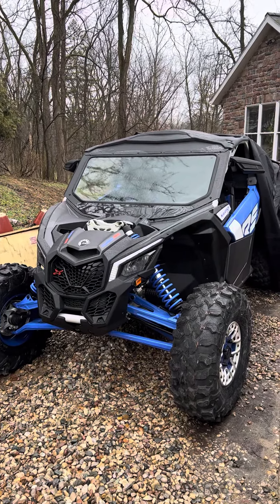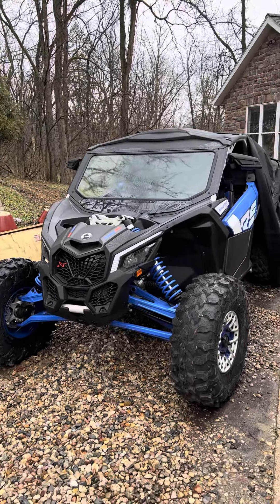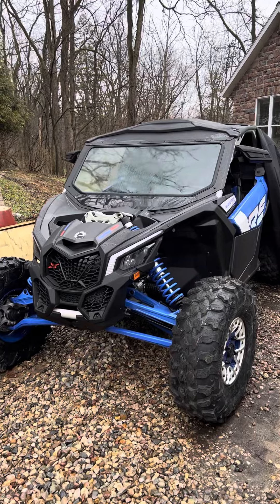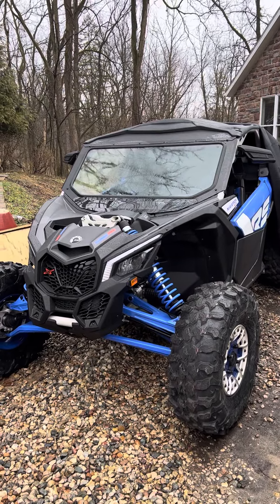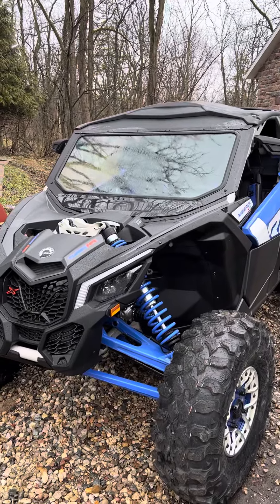I want to throw together a little video here about adding the windshield to my X3 that I just got. This is a 2022, it's the 72-inch turbo RR RS model. My first trip out I realized right away I needed a windshield.